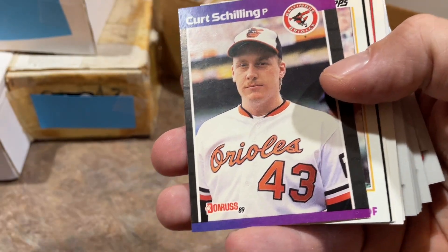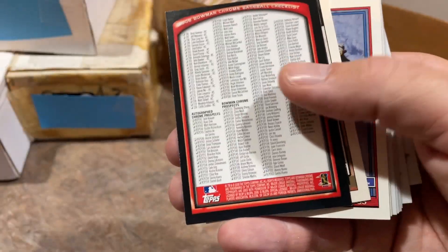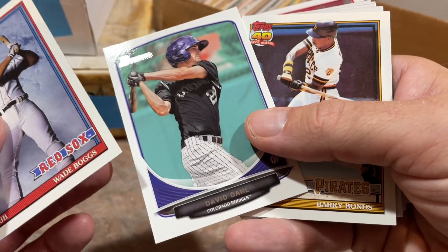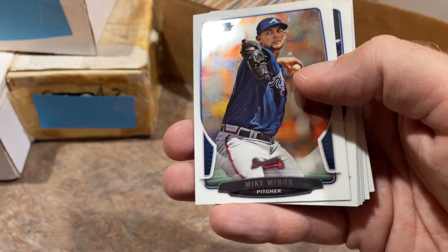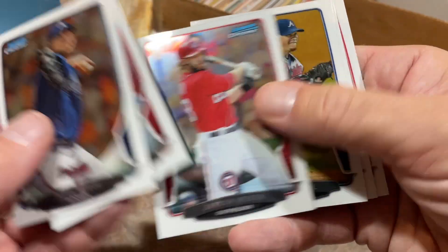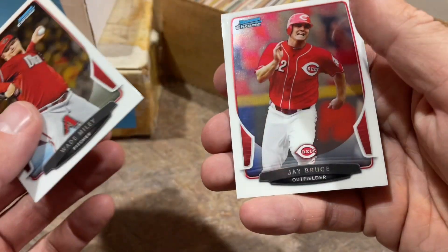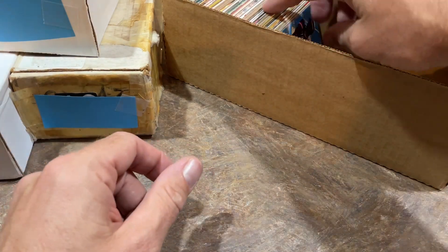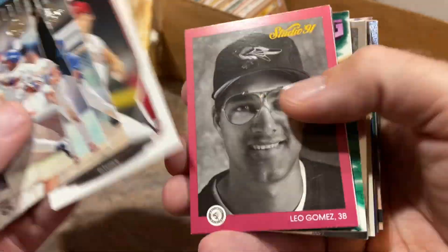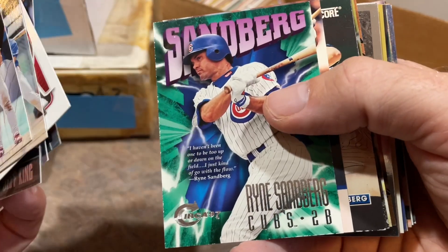There's a Curt Schilling rookie card — 1989 Donruss — future Hall of Famer. Dave Winfield, '84 Topps, Hall of Famer. Another Brian Taylor and Wade Boggs. Now we're getting into some nice stuff: Barry Bonds '91 Topps, Nelson Cruz Chrome, Craig Kimbrell — who was on the Hall of Fame track for a while, though it's been a bumpy ride. We'll see how long his career goes and if he can continue as a closer.